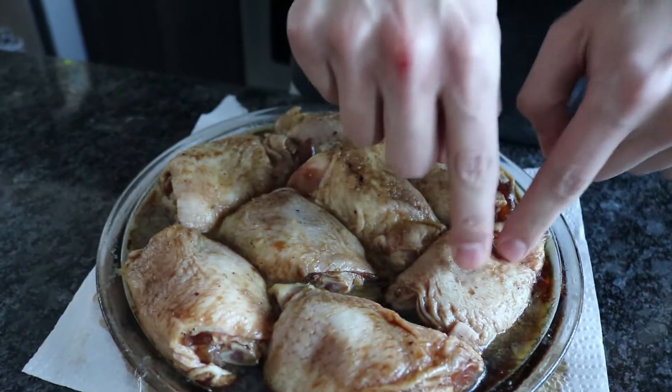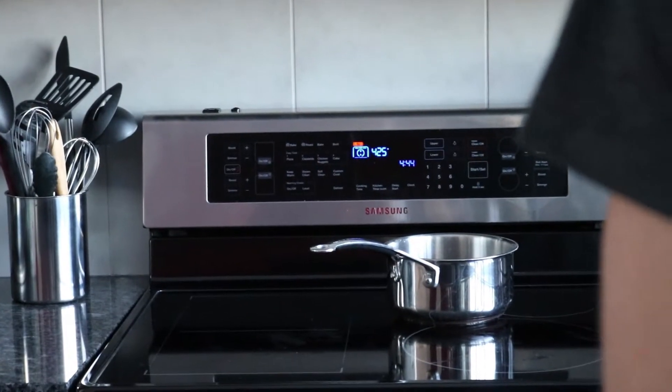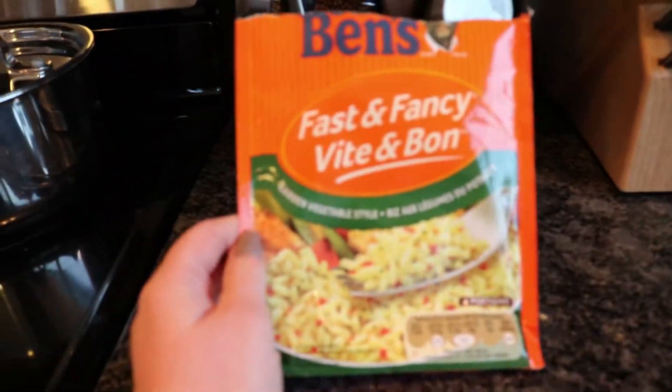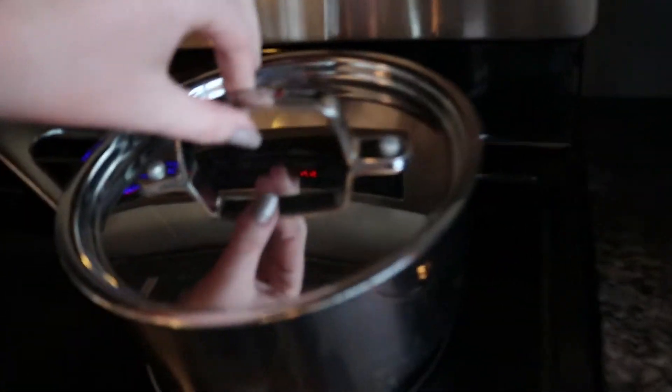The chicken looks really funky but we think it will taste good. That's the chicken fat. We're putting the oven to 425. Alongside the chicken we're also going to have some Uncle Ben's fast and fancy garden vegetable style rice. Ow — that burned me!